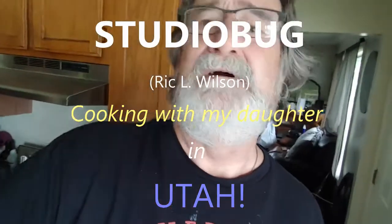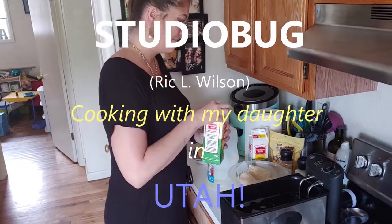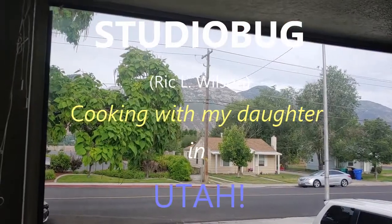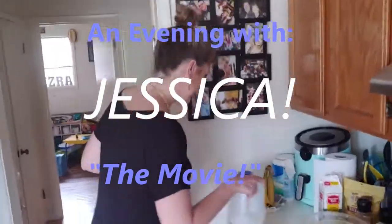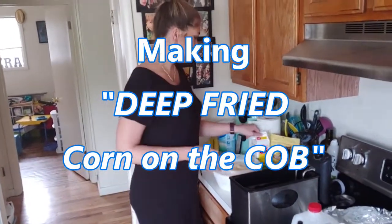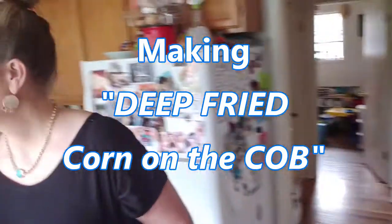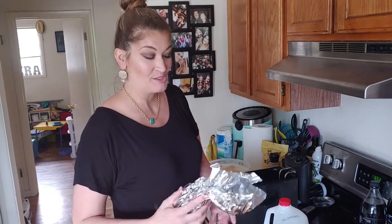All right, I'm here in Utah. This is a Studio Bug. And this is my lovely daughter, and we're fixing to make deep-fried corn on the cob. Deep-fried corn on the cob. If you've never heard of that, that's because we started looking it up and found some videos on how to make it. We put all the information together and decided which way we thought it would taste the best.